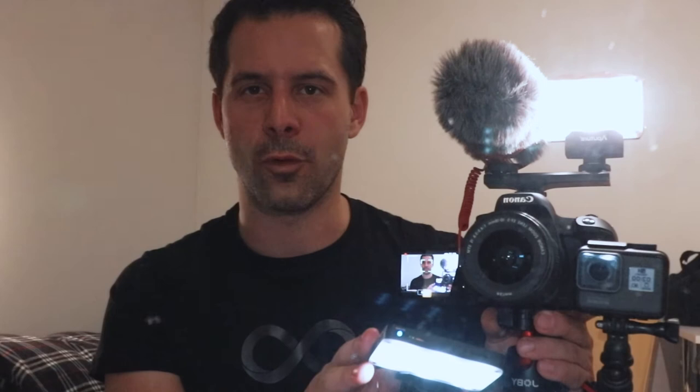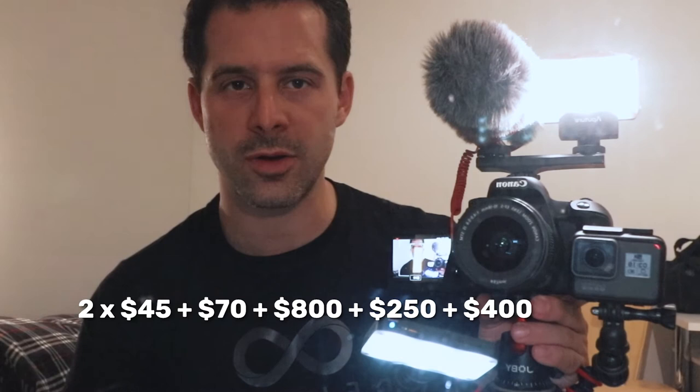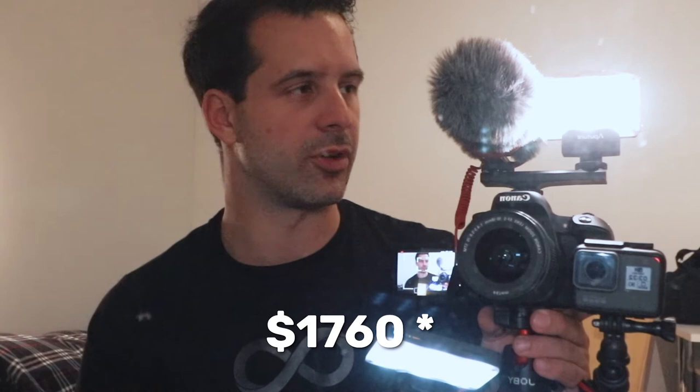In terms of cost — I might not get this 100% right — the lights are about $45 each, so $90 together. The mic is about $70. The camera is around $800, plus the lens at about $250. The GoPro with case is about $400. And the tripod is about $150. All in all, I think it's somewhere in the range of $2,000 for the whole kit, which currently makes up about 20% of the value of all the physical things that I own.